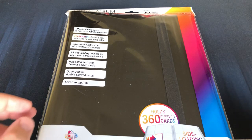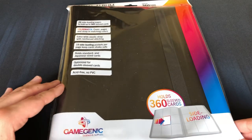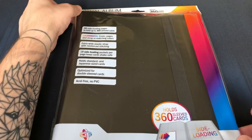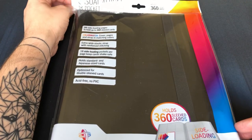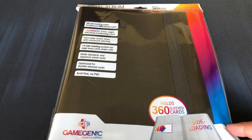Hi everyone, Peter from Booster Busters here again, bringing you another product review video. Today we are going to take a look at the Casual Album 18 Pocket 360 Card Binder from Gamegenic.